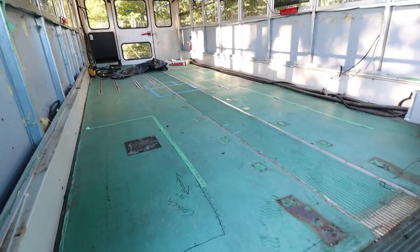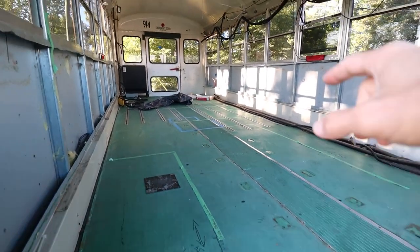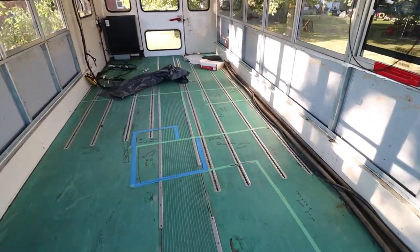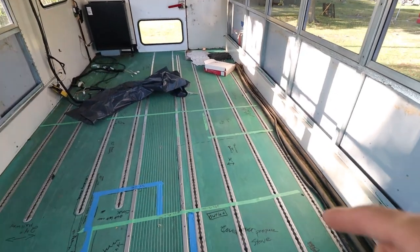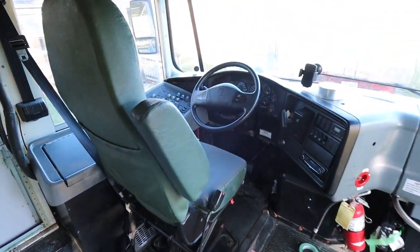Good morning everybody and welcome back to the channel. I'm not at the Basically Nomads bus today because this is actually my first day of work on the new bus project. As you can see we've got a blank canvas to work with. We obviously have to pull up this floor still, but there's all this aluminum tracking over here that has to come up first — apparently it can be a little bit of a pain, but that's what we're going to get after first.